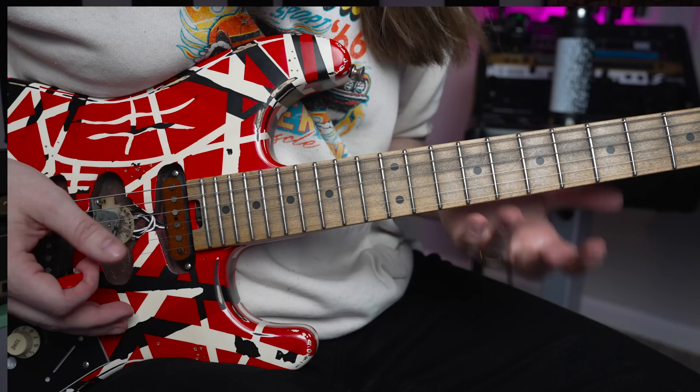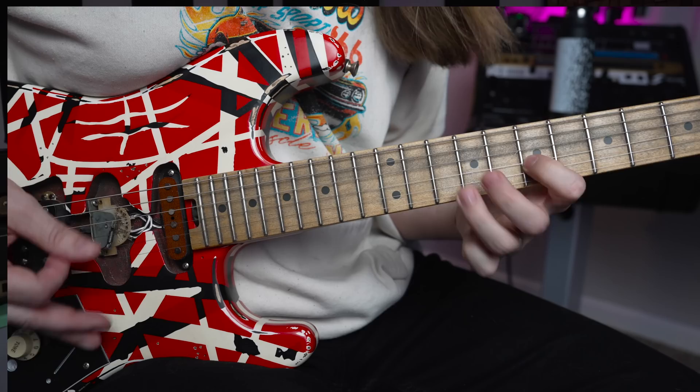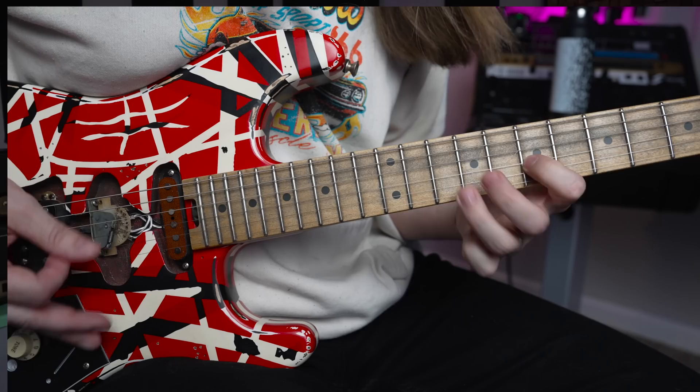That's pretty much it — that's the lick. To me, I hear this and think: what if I took that idea and just moved everything up a string? Or changed keys. There it's kind of like E major. So a lot of different ideas you can do with that one. And just once again, Eddie was the man.